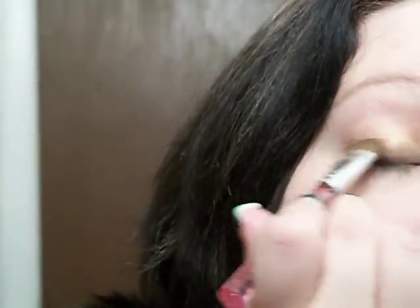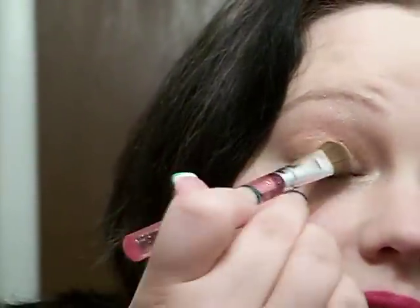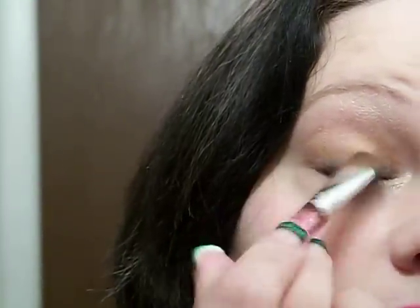I'm going to go back in with the same brush and take that same color and blend it into that black. All that does is just smoke that color out. You can skip that step or do it in any order. If you want it to be darker, you could darken it up.